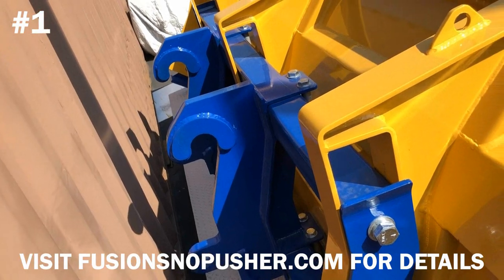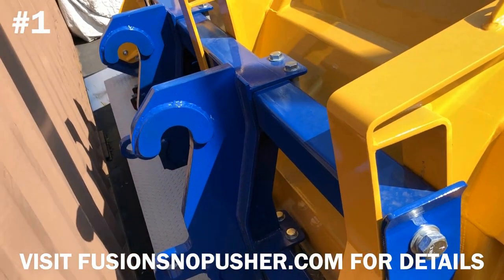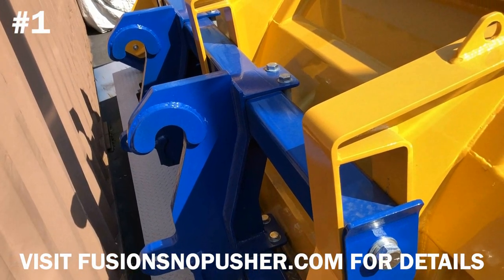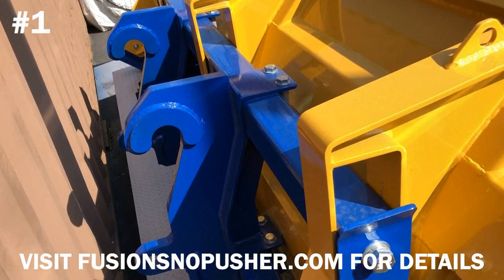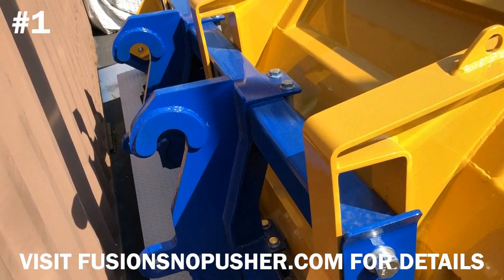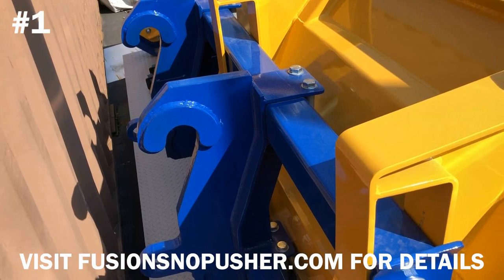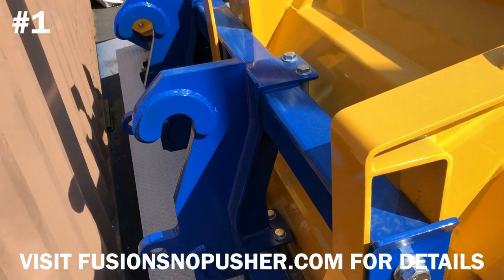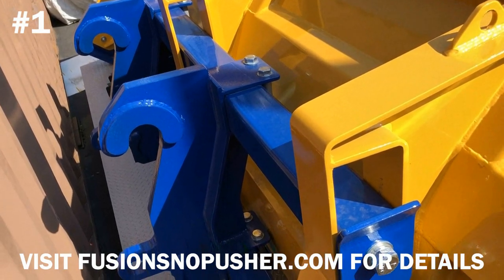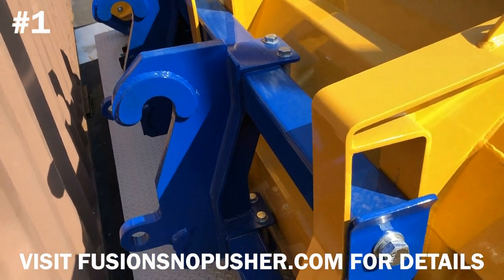The last feature of the Fusion Edge Snow Pusher that I'd like to highlight is the floating coupler. This is the unit that we actually brought to the product launch at the Simon Snow and Ice Symposium in Cleveland. The remaining units we have are literally flying off the shelves, being fitted with couplers and edges and being sent to dealers. There are other floating couplers in the industry on containment plows; however, most of them simply float up and down. The ProFlo coupler on the Fusion Edge actually floats up, down, sideways, and oscillates to give you full free movement to allow the edge to contour to the plowing surface.